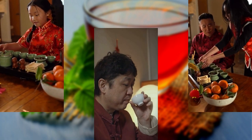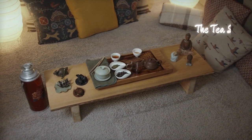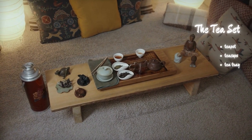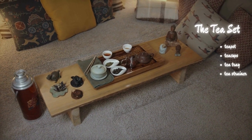Let's start by examining the essential equipment required for this ceremonial ritual. At the heart of the ceremony lies the tea set, composed of several key components such as the teapot, teacups, tea tray, and tea strainer. Each item holds great symbolic value and plays a crucial role in creating a harmonious experience.